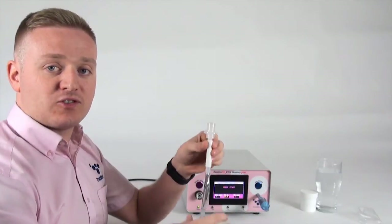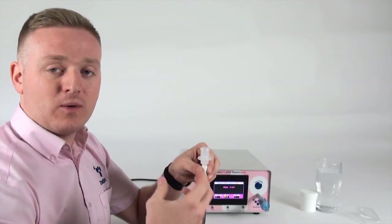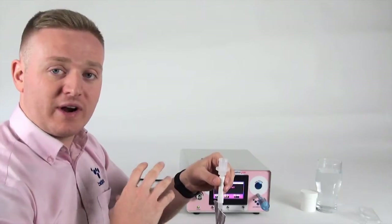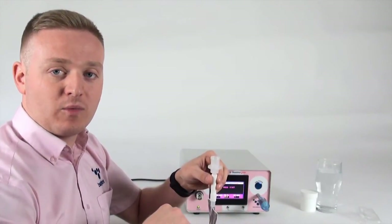The gastrolyzer needs a very good end-tidal sample. The end-tidal is the last bit of air in your sample, which has the best level of hydrogen and methane. The monitor does have a correction factor if there is more oxygen than there should be in the sample, but this means the monitor needs to do more guesswork. So the better the end-tidal sample we can get, the better the result will be.